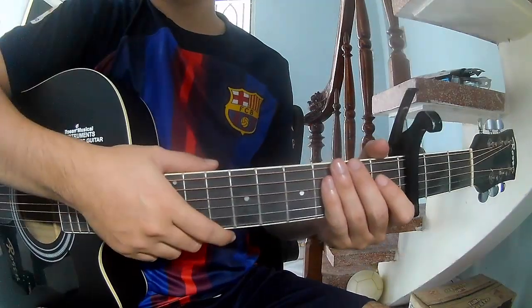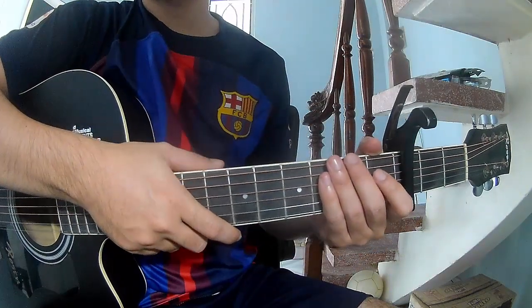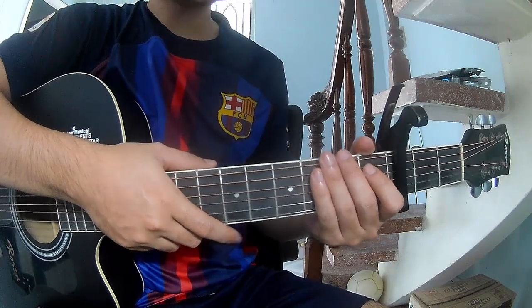Hi everyone, today we see how to play a guitar piece from 'With Ground' by Dave Chamrox.